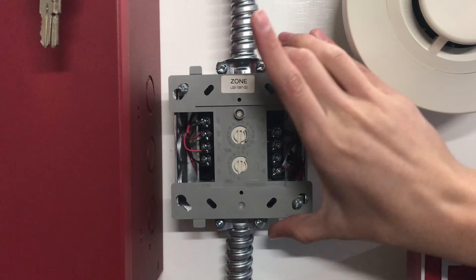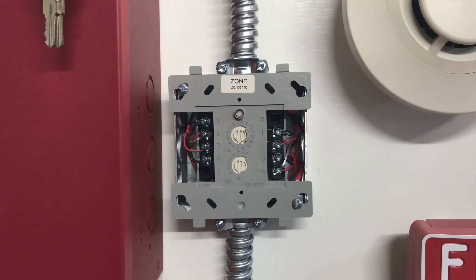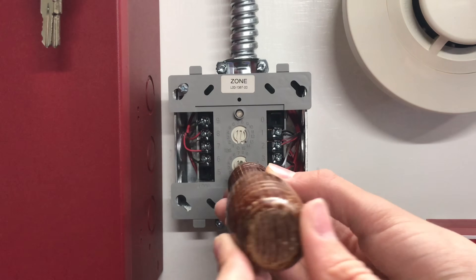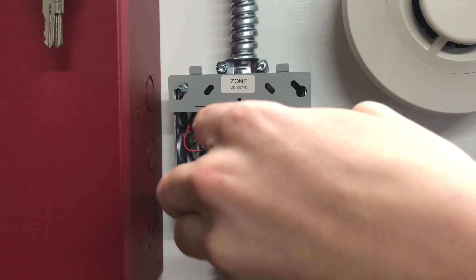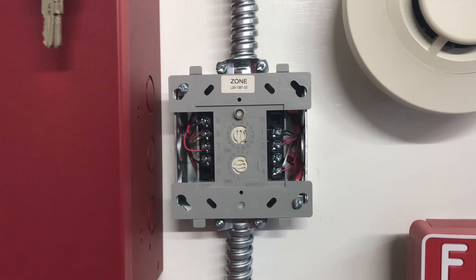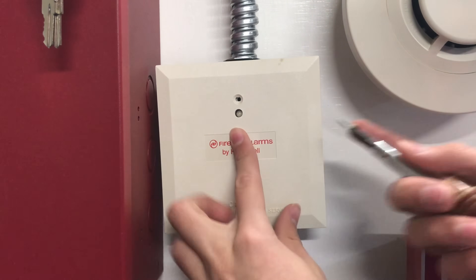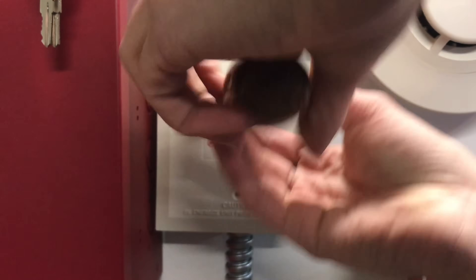Once that is secured to the back box, you can go ahead and use the rotary switches to set your zone address. This one will be number three, so we're going to keep the tens at zero and then in the ones place move it to three. Now it's at three. Once your rotary switches are set, go ahead and screw in the cover plate — it basically protects the module.